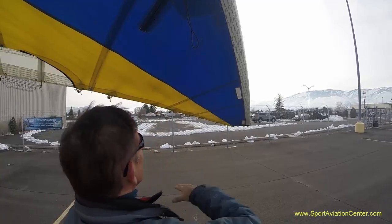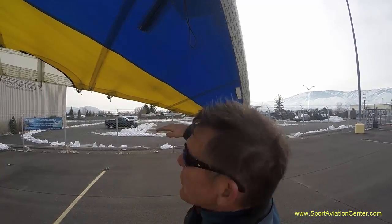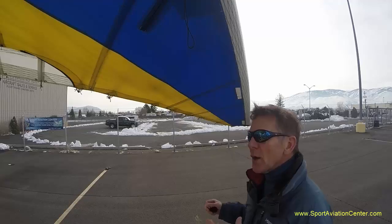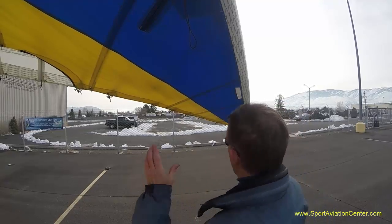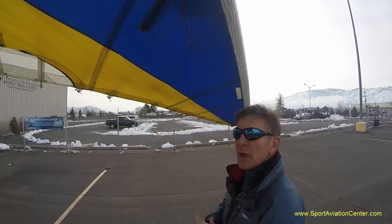Hi, this is Paul Hamilton. I've been very curious as to how much twist this wingtip gets when we're flying into a turn. So we're going to go out and look at that. I think I've aligned the camera good enough where we can get a good look at that. So let's go out and see what happens.